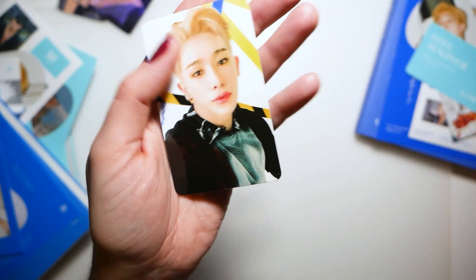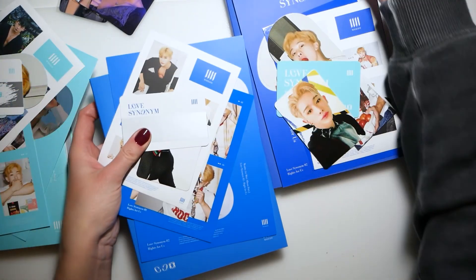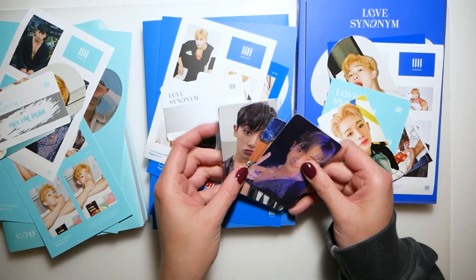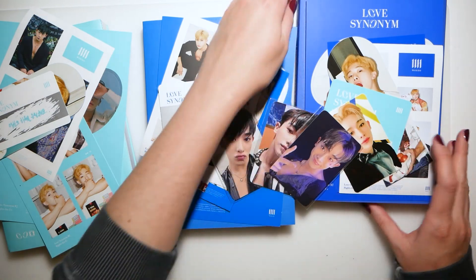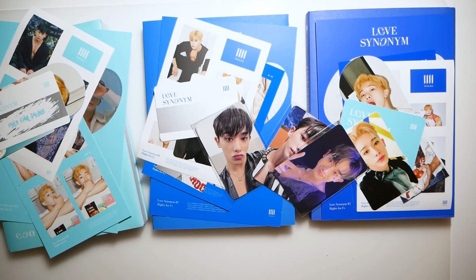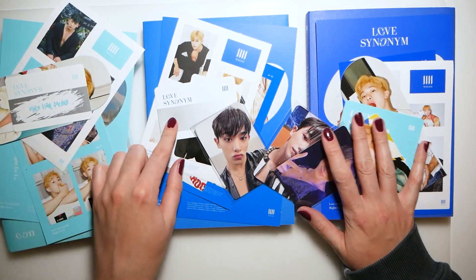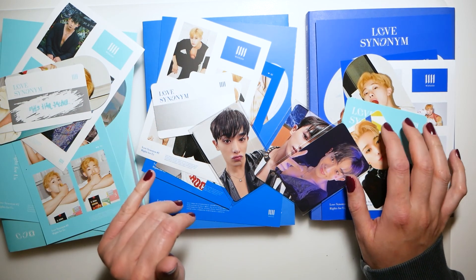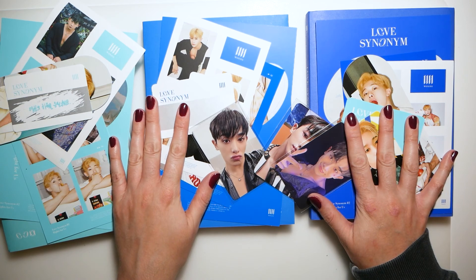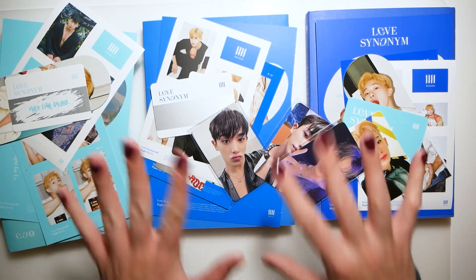I'm surprised at how big the photo books are. That was a very fun unboxing! I do have another one coming from the group order, but that's it for now. I'm gonna scratch those two scratch cards as well and see what they say. Thank you so much for watching, guys — I hope you enjoyed it. I enjoyed it very much. Can't wait to listen to the album again. Thank you, bye!